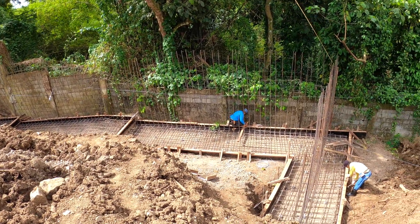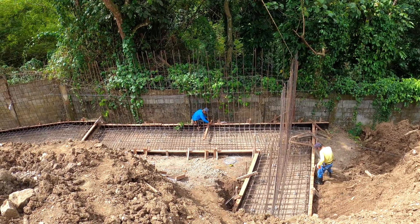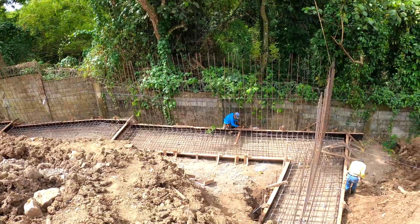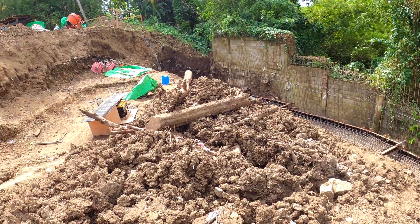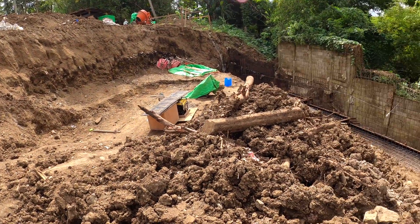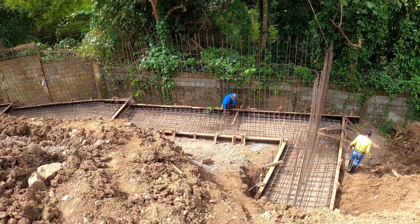Everything is providing all the support on the back of this lot because of the steep slope they have back here. They want to make sure they never have any issues in the event of seismic activity, mud, or rain. They've done an excellent job down here. We're just waiting on the ready mix truck to come in and provide the cement mix that's going to fill all of this formwork.